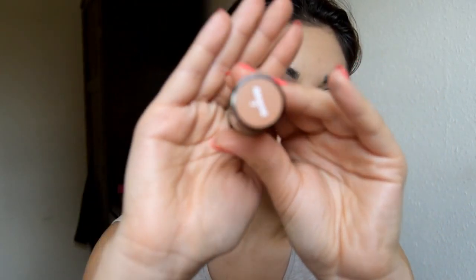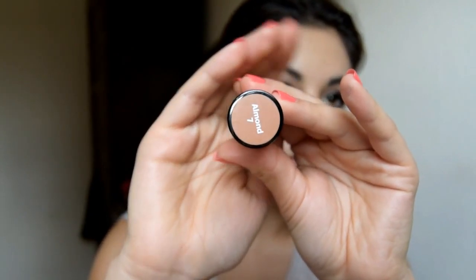Moving on to my face, I'm going to contour using a foundation stick by Bobbi Brown in Almond number 7. Using the beauty blender to blend out the shade. I'm going over the forehead — make sure you blend the color into your hairline. Make sure you contour under your chin as well.